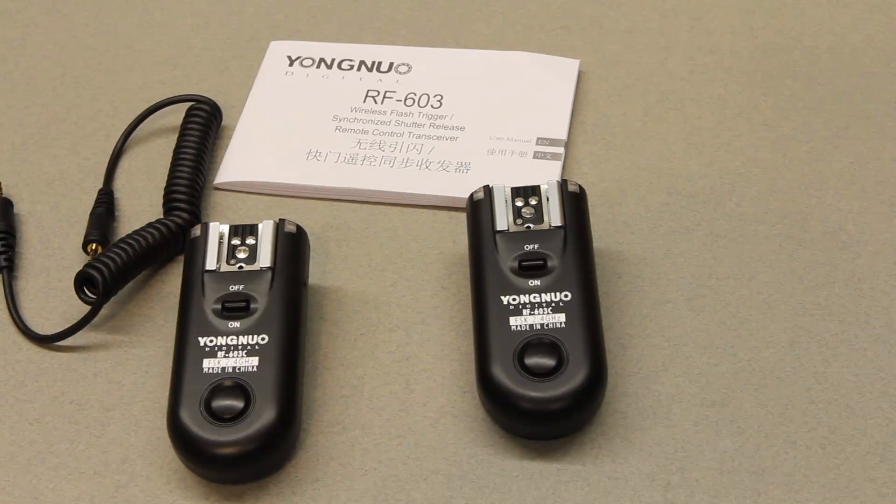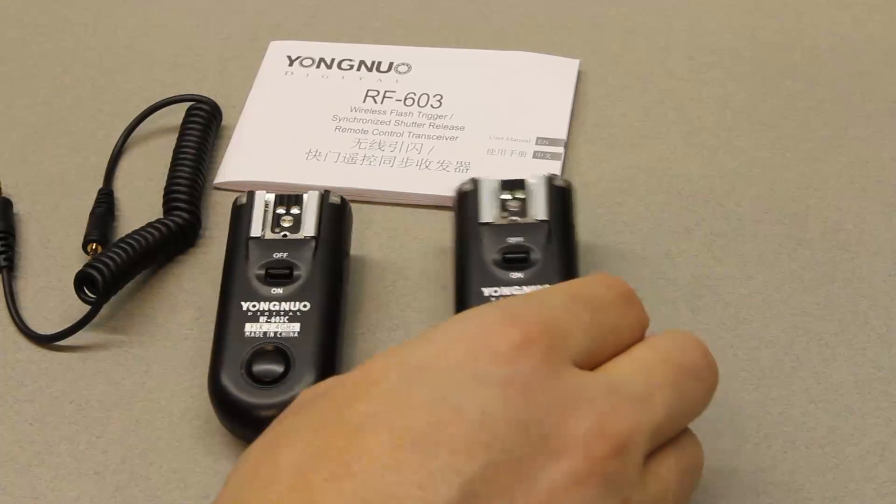The problem is that it's not compatible with the Camera Axe out of the box. So what I'm going to go over in this episode are the modifications I'm going to need to make to this so that it's compatible with the Camera Axe.